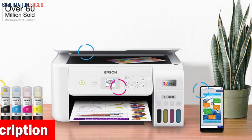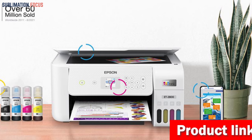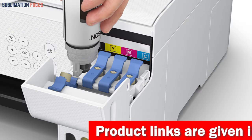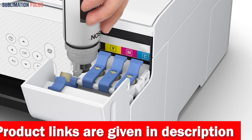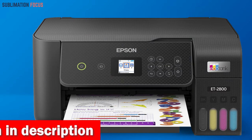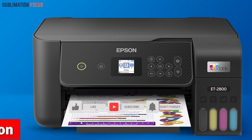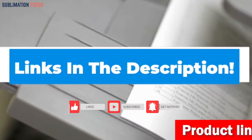The built-in scanner and copier make document copying effortless, and the wireless and voice-activated printing capabilities allow for convenient printing from your smart device. This printer also helps reduce cartridge waste ending up in landfills. With a worry-free two-year limited warranty including full unit replacement, the Epson EcoTank ET-2800 is a great investment for anyone looking for a high quality, eco-friendly edible cake printer. Check the link in the description box to purchase it.